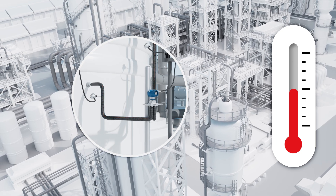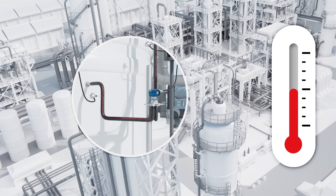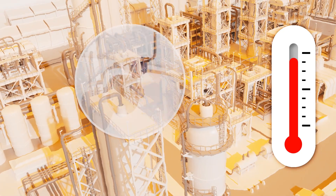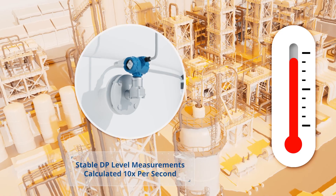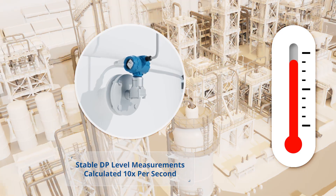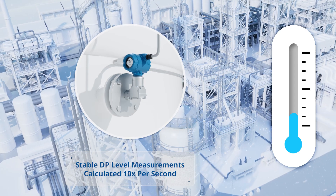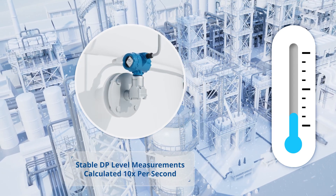Unlike mechanical impulse piping or capillaries, which are prone to measurement drift and slow response times due to temperature fluctuations, the digital communication of 3051S ERS systems ensures stable measurements and rapid response time, even in environments with extreme temperature variations.